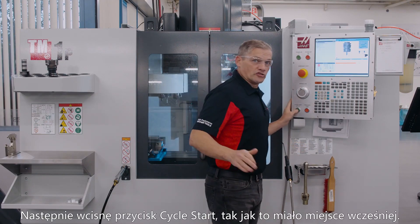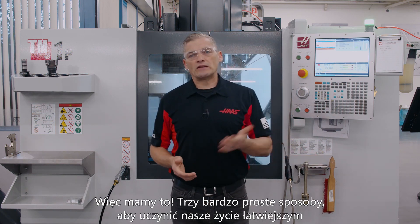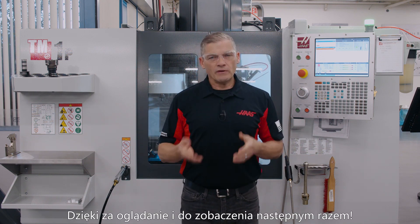Then I'll hit cycle start just like before. So there you have it — three simple ways to make life a little easier when you're setting tool offsets. Thanks for watching and we'll see you next time.